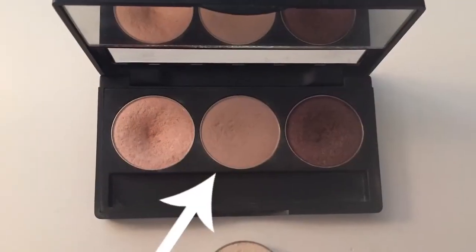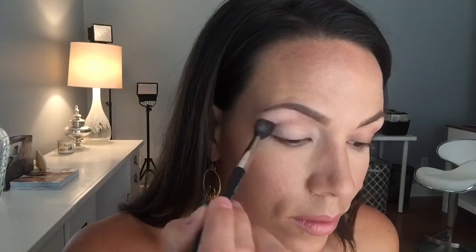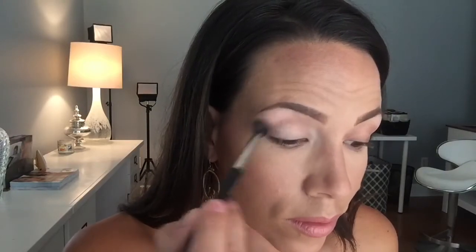Now you can see I've primed one eye and the other eye is bare. I'm going to use a big puffy brush, dip it into the mid-tone color — that's always the color I start with. No matter what look I'm creating, I work the mid-tone color into the crease and just above the crease as the very first step, so there's a gradient of color. The motion I use is a swish-swish windshield wiper motion, and this step does take a little time to blend out and make sure it's perfect.